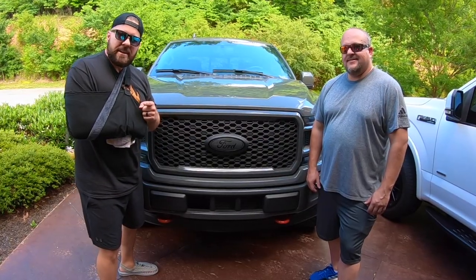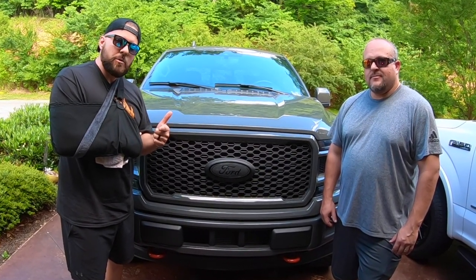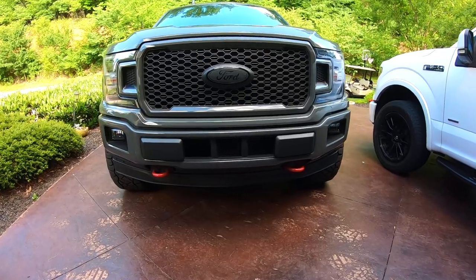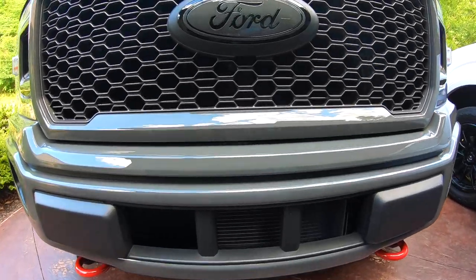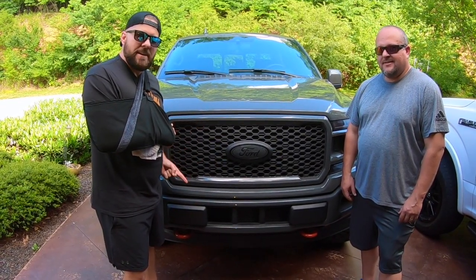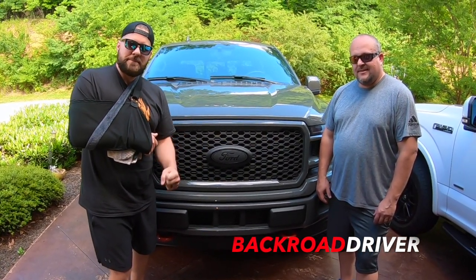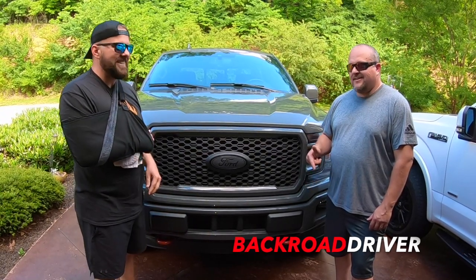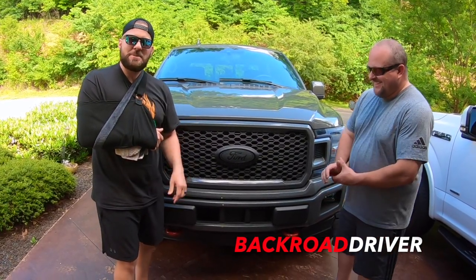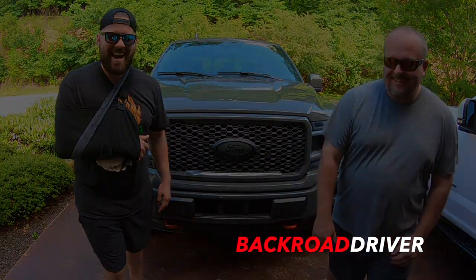Thanks for watching Back Road Driver today, guys. We hope you like this mod — let us know in the comments what we should do next. We've got a lot already planned but we definitely want to hear from you. We don't really care if you don't like it — we were going to do it anyway. That's my favorite color on this color truck, so if you don't like it, shove it up your tailpipe. It looks good — that might be our new saying.